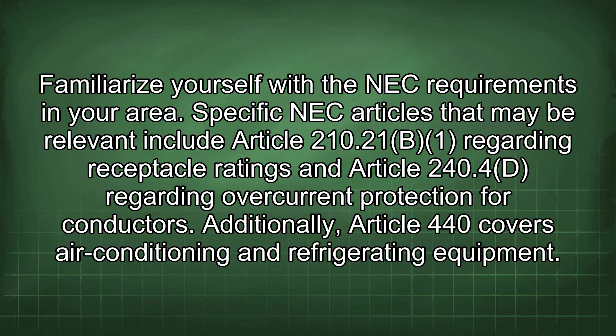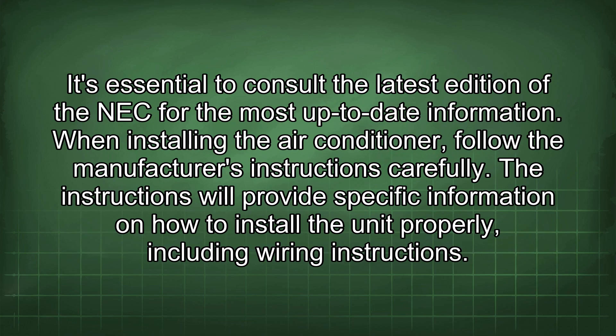Specific NEC articles that may be relevant include Article 210.21(b) regarding receptacle ratings, Article 240.4(D) regarding overcurrent protection for conductors, and Article 440, which covers air conditioning and refrigerating equipment. It's essential to consult the latest edition of the NEC for the most up-to-date information.